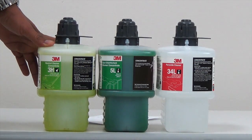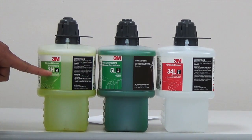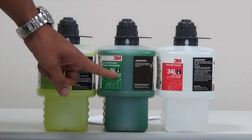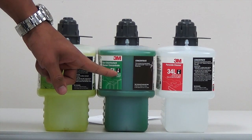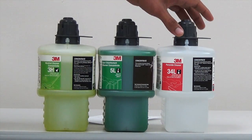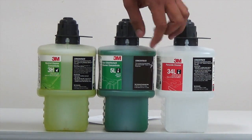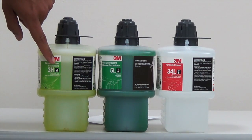One of the differences I want to point out is the H and the L's. H stands for high flow, meaning that the chemical is going to be dispensed at 3 gallons a minute — for filling up your mop buckets and auto scrubbers. The L stands for low flow, for filling up your spray bottles, dispensed at one gallon a minute. You can tell that by the photos: the 34L and the 5L have a picture of a spray bottle, and the 3H has a picture of a mop bucket.